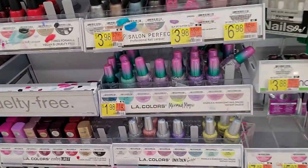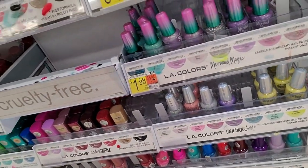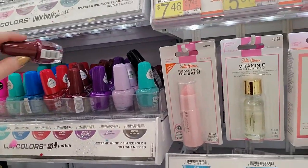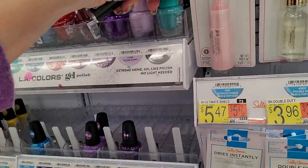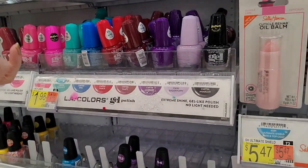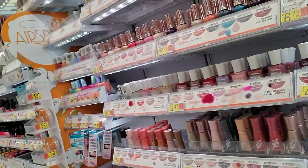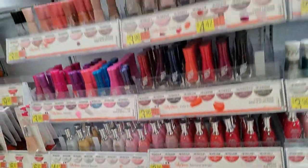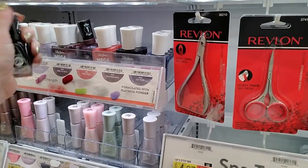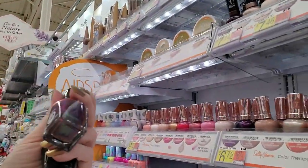I've never seen so much Sinful Colors in my life — look, it's a flash mob down there. Here is All That Glitters is Gold with a Sally Hansen and a Miracle Gel behind it. This is Vampy. Vampy is full as all get out. Anarchy. This is Rocking It. I've never seen so much — I can't do anything about it, there's nowhere to put it all. This is Black Heart — this is what I use whenever I use a black nail polish. I always use this one. The consistency is thinner than your average nail polish, so it takes a little getting used to, but I really like it.